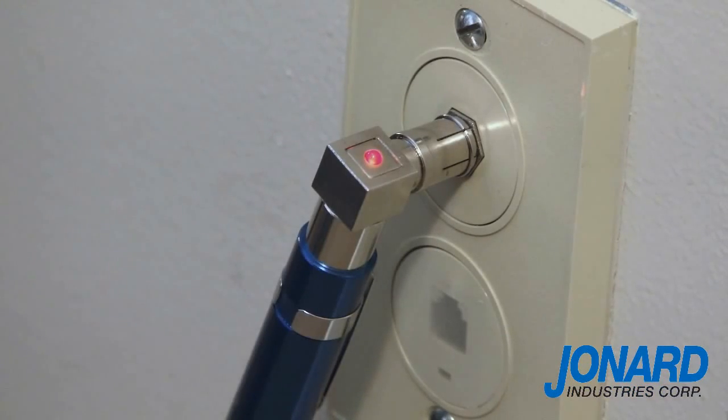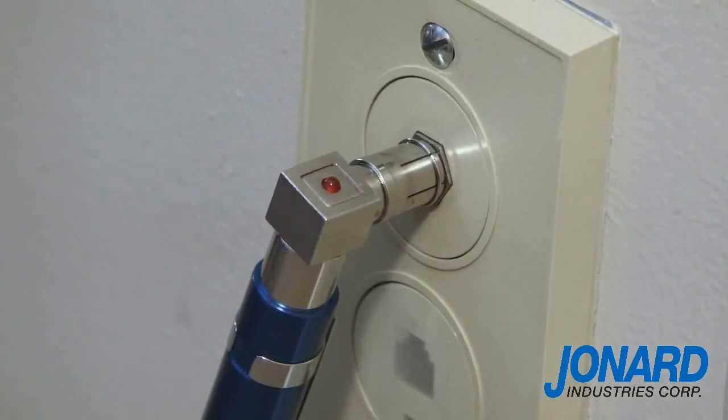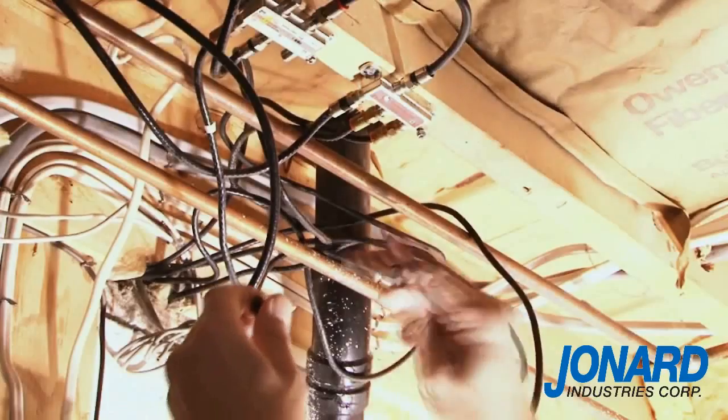You will not be able to tone out the cable unless you eliminate the short or disconnect the cable from the splitter. If no light appears, it means you have an open cable which can easily be identified using the detachable toner.